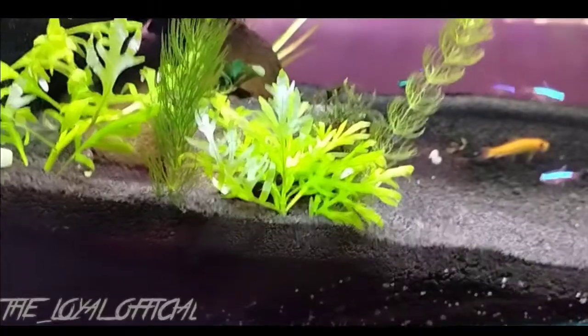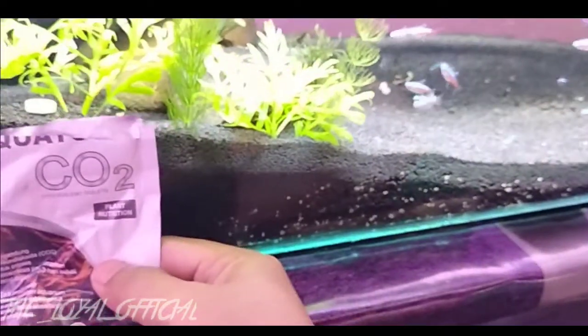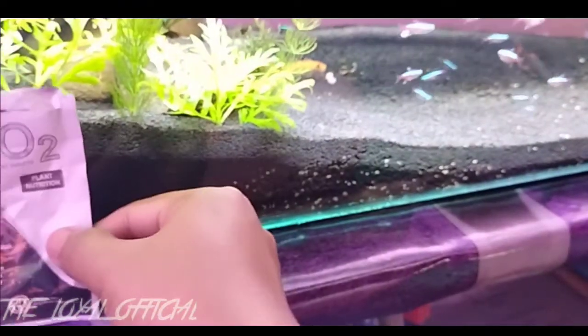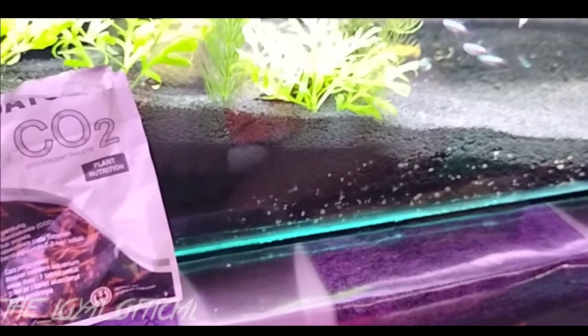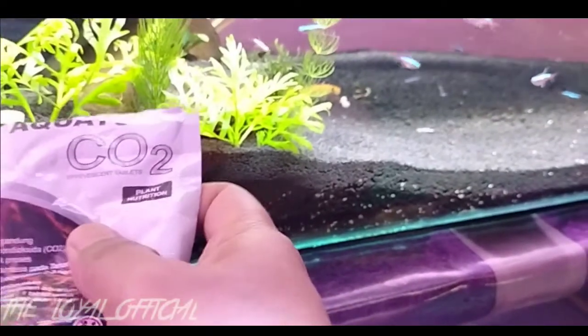Karena saya di sini tidak memakai tabung CO2, karena itu cukup mahal ya guys — cukup perlu dan menguras biaya untuk membeli tabung CO2 itu. Jadi rekomendasi banget untuk kalian yang tidak memakai tabung CO2. Ini lebih terjangkau harganya — silahkan kalian cek di toko-toko atau di toko online ya guys, karena di sana banyak sekali yang menjual produk-produk CO2.